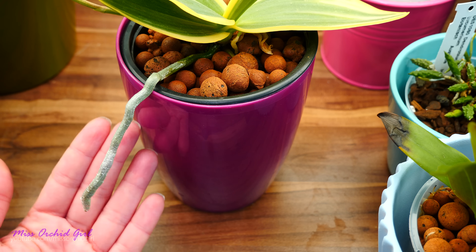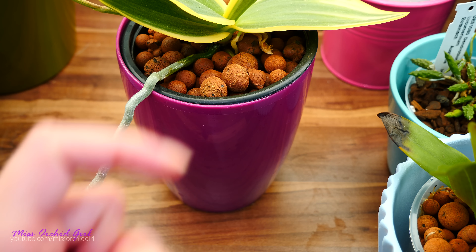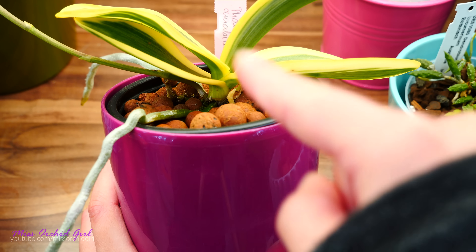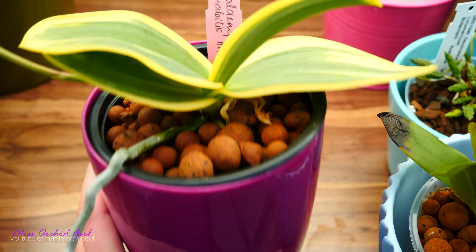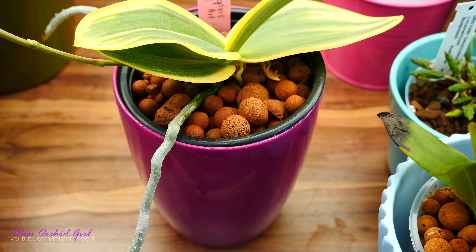If you do actually want to maintain the aerial roots of your orchid in good condition, you can definitely spray them from time to time or make sure that when you water the orchid, you soak or water the aerial roots as well. There's nothing wrong with that, but just make sure that when you mist the roots, you don't let water accumulate in the joints of the leaves and in the crown. Leaving water standing there for a long time can accumulate pathogens and lead to rotting. But if you can water a little bit the roots, that's perfectly fine.